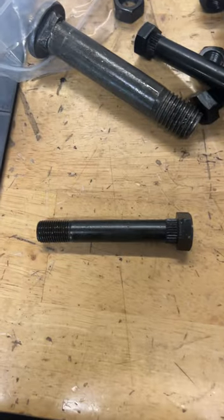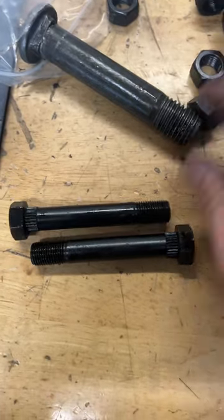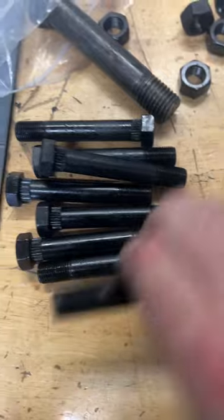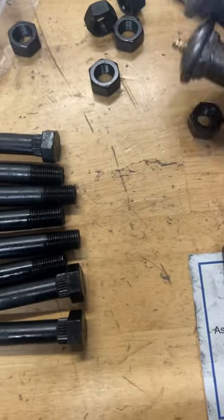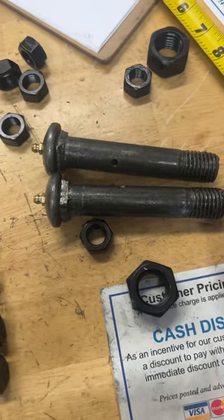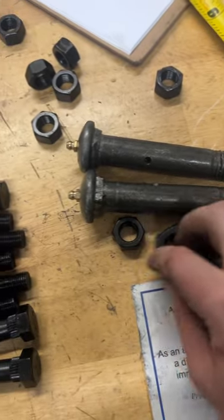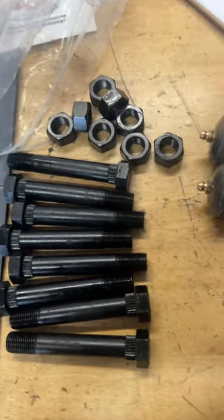You got your 3 and a half inch long spring bolts — you have 8 of those. You have 2 of your equalizer bolts with the grease fitting on them, 7 eighths. You got your nuts for them and your spring bolt nuts.